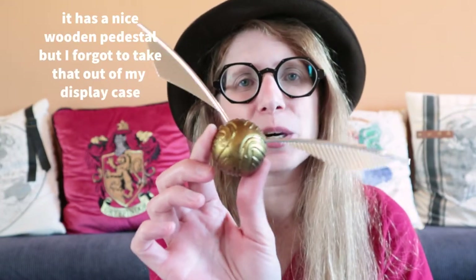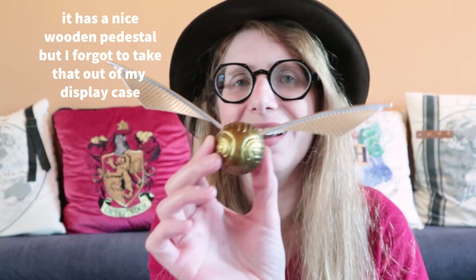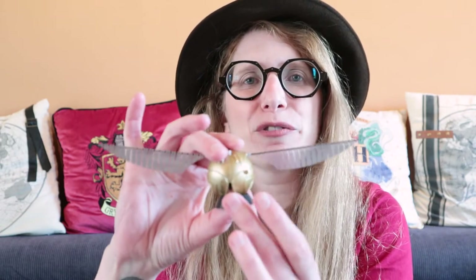Speaking of display snitches, this is actually a store-bought display snitch — it's the really cheap one that comes with a sticker book. I'm pretty sure a lot of Harry Potter fans have this in their collection. I got it at Les Cates Maisons and I think they still have it. I will link the site down below, and if it's not listed, you could ask the owner who also speaks English even though the site is in the French part.